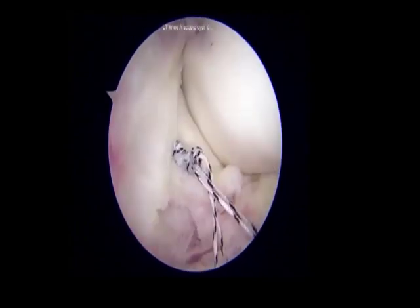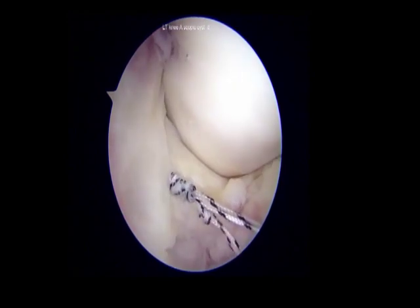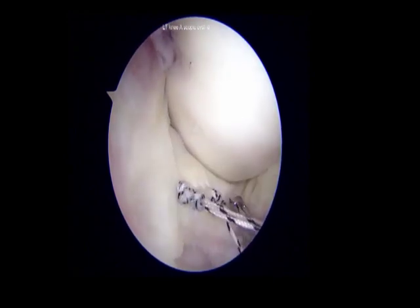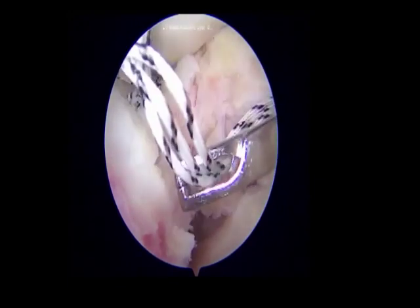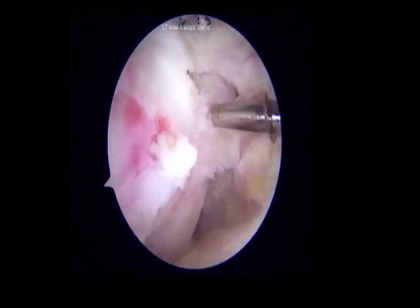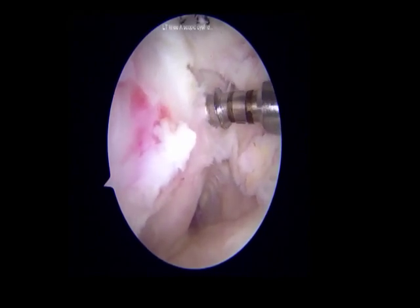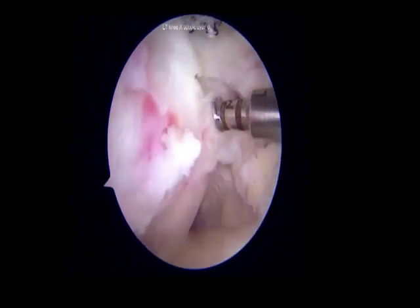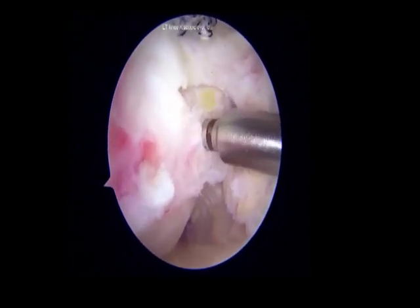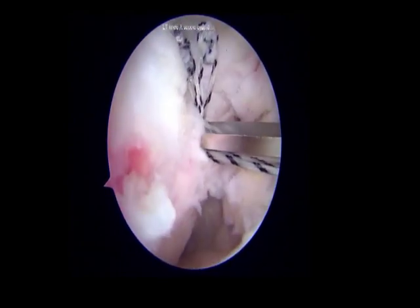A suture retriever is passed and both stitches are taken into the retriever through the same port to avoid soft tissue bridging. Attention is then directed towards the preparation of the anterolateral aspect of the tibia for anchor fixation. The anterolateral aspect of the tibia was prepared to uncover the subchondral bone and a hole was punched with a starting awl.